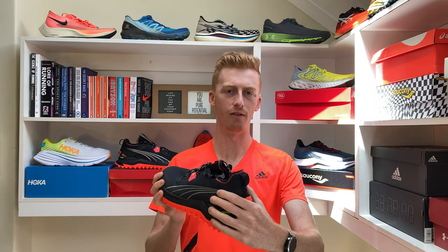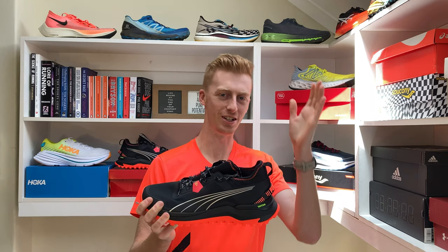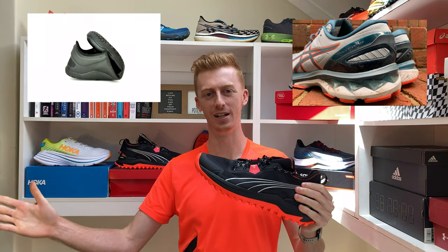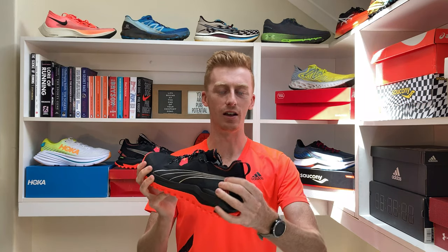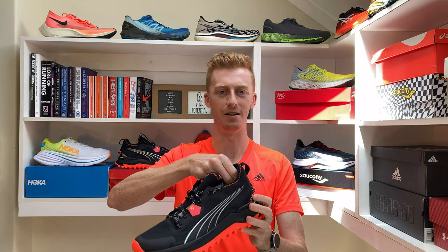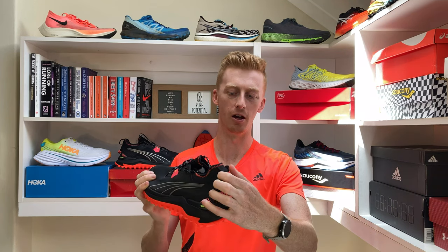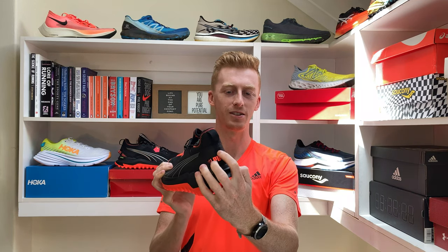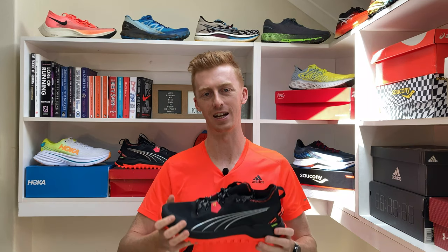To complete the upper we have a nice heel counter, but on a scale of ASICS Gel-Kayano 27 heel counter construction to Vivo Barefoot, it probably lies right in the middle — it is as constructed as you need it to be without being rigid. It's still nice and padded and comfortable. We also have a heel tab at the back which helps you put your foot into the shoe, and then a bottom heel tab which is kind of pointless in terms of function but it does add to the shoe's aesthetic.